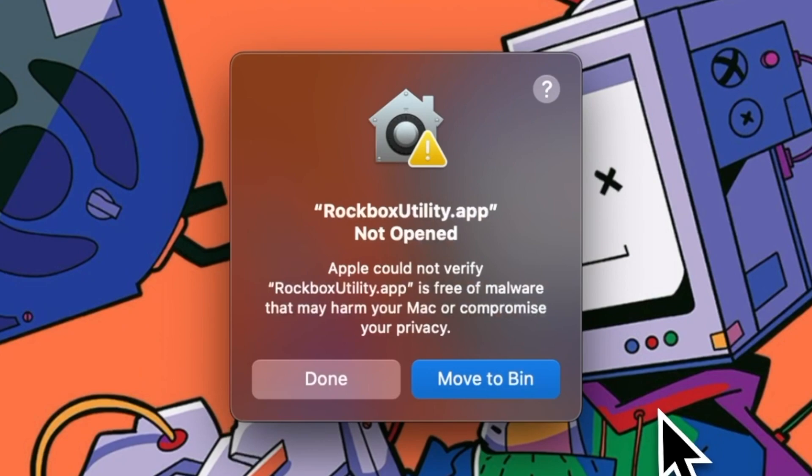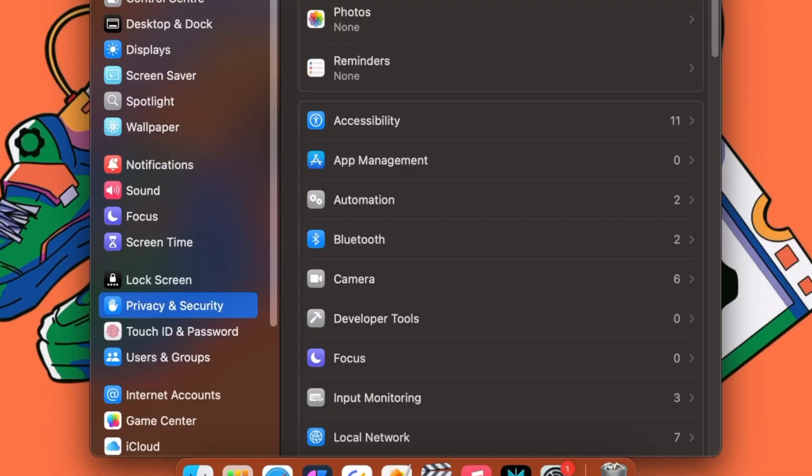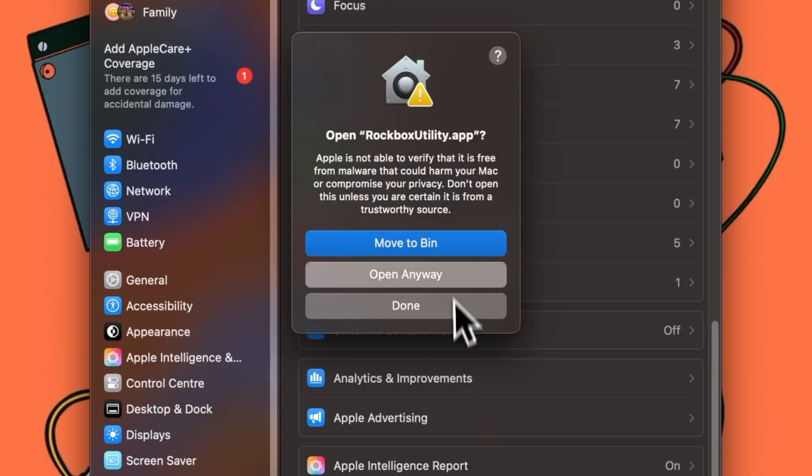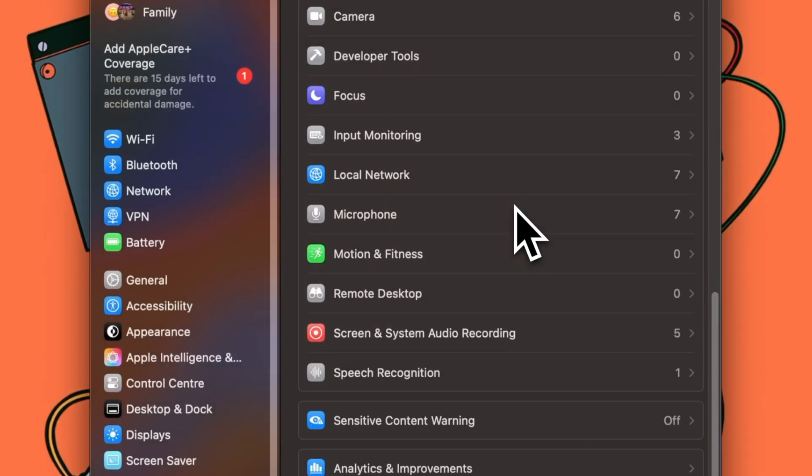There isn't a shortcut to the Applications folder in the disk image like most other apps, so you'll have to find the folder yourself. On Linux, you should be able to just run the app image file. On macOS, you'll get an error about the app being unsigned when you open it for the first time. If you're on macOS Sonoma or earlier, just right-click the app, click Open, then click Open Anyway. If you're on macOS Sequoia or later, head into your Privacy and Security settings, scroll down to the app, click Open Anyway, click Open Anyway again, then enter your password or authenticate another way. Now you're in.